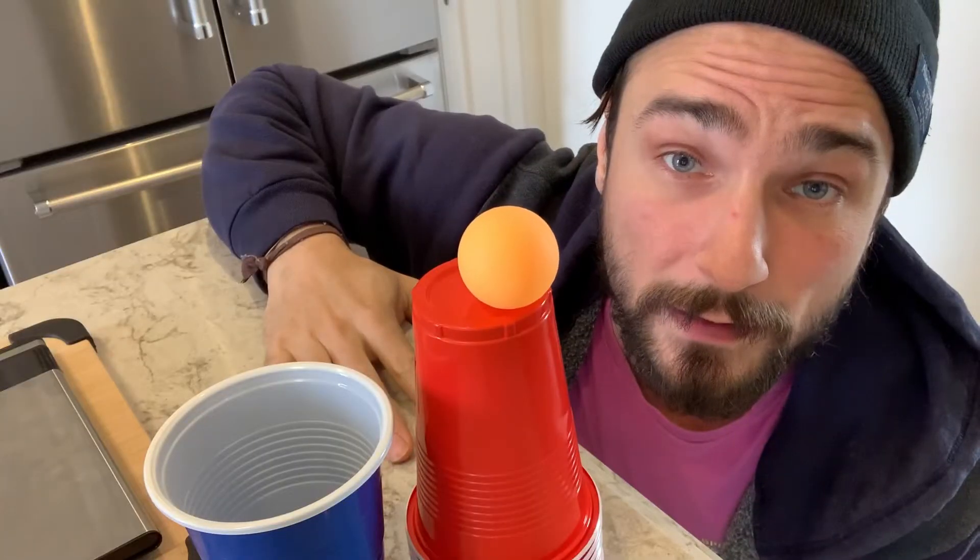Welcome back superstars, back with another video. Today's something a little bit different — we're gonna be fake Dude Perfect. You're gonna love these trick shots. I've been practicing them and I'm pretty sure I'm gonna hit them all first try. Here we go — this is the blower shot.